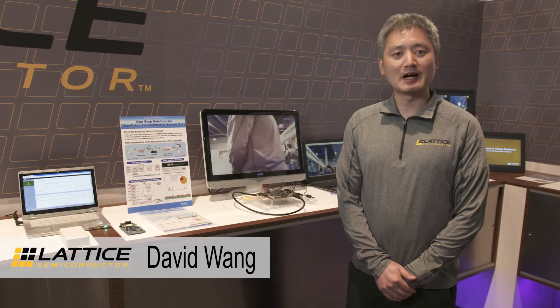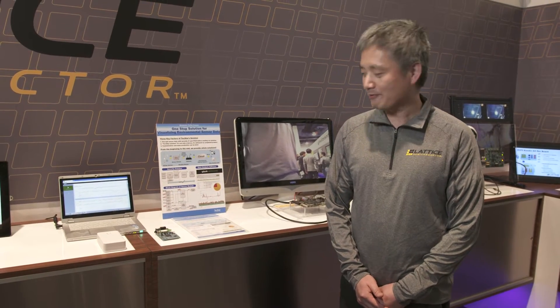Hello, my name is David Wang. I work for Lattice Industrial Automotive Marketing. Today I'm going to introduce you to the Lattice FPGA-based IoT platform.